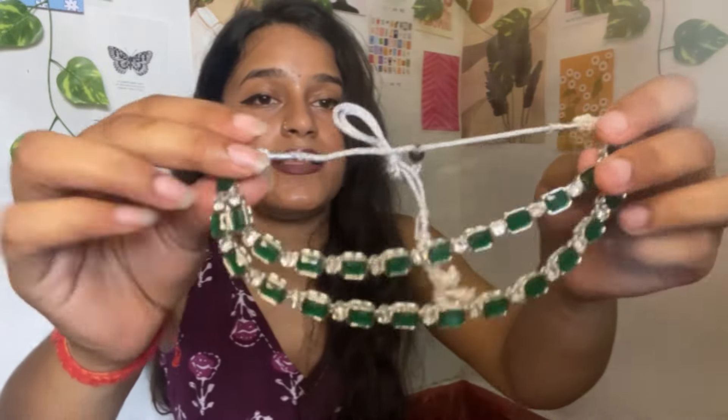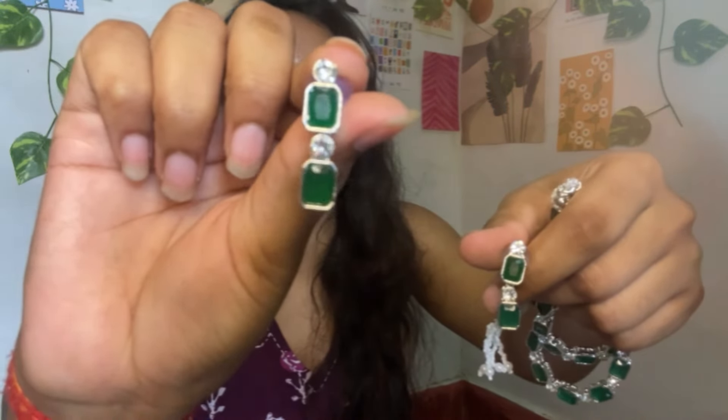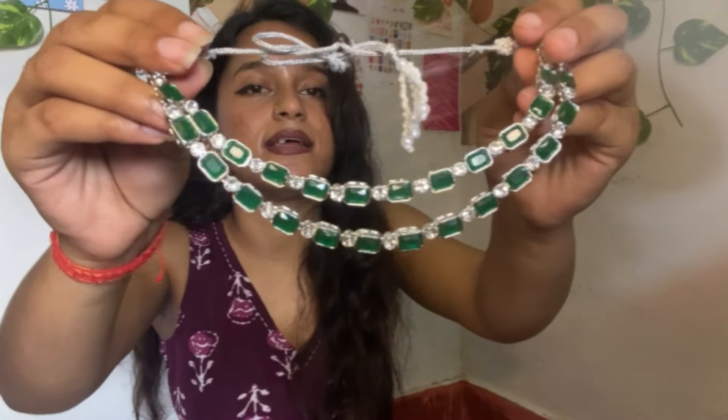Next I ordered an AD necklace — a green color choker set in cardboard packaging. The quality is very good and very rich. It looks very good and very simple. You can see the stonework, which looks very nice. After wearing it, the look is elegant. If you want something like this, you can purchase it — I got a good price.